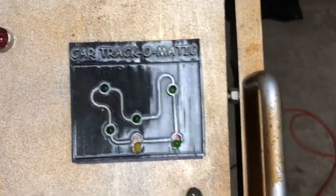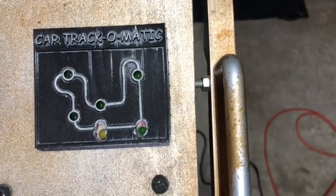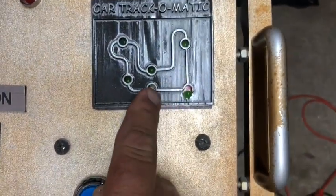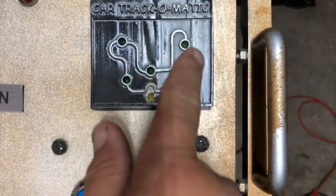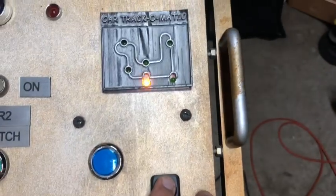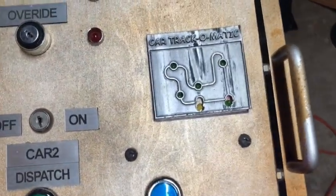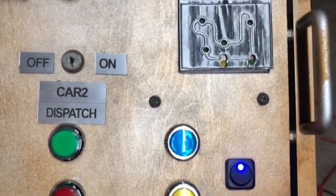Over here we have the Track-O-Matic, which is a little Uno 3 Arduino computer. If you hook up little switches along the track, every time it tags a switch it'll show the car's position starting from the station going around the whole attraction. This is my actual map of my track design. Right now it's not displaying anything because I don't have any switches hooked up.